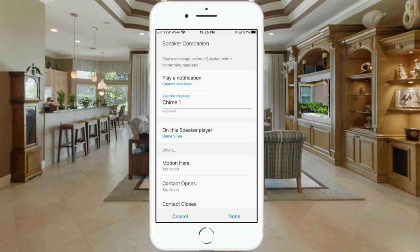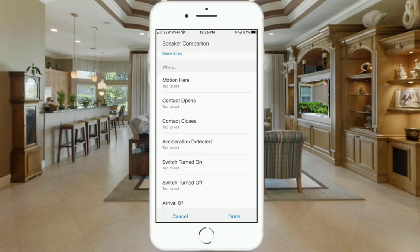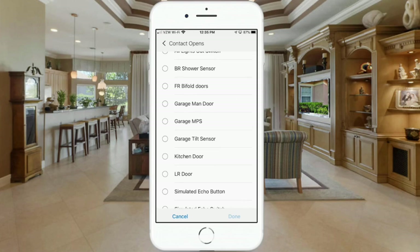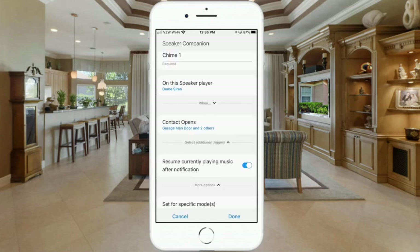Next, we want this triggered whenever a multi-purpose sensor — also called a contact sensor — is opened. I have three exterior doors, each with a contact sensor. Select 'contact opens,' then choose your contact sensors. I'm selecting my garage command door, kitchen door, and living room door — all three exterior doors — then hit done.